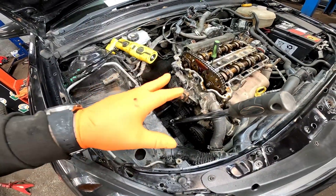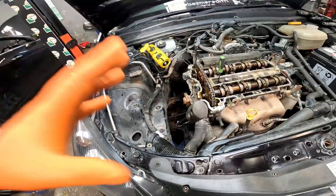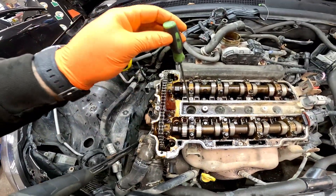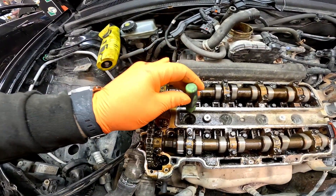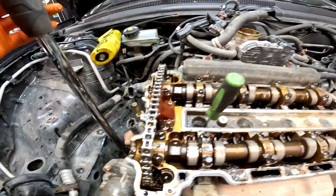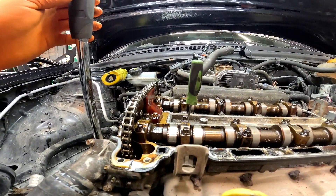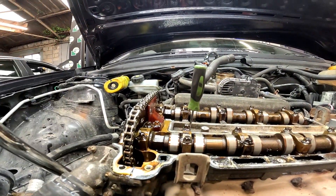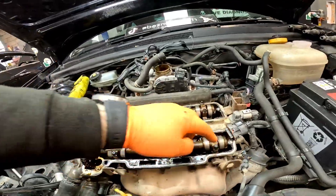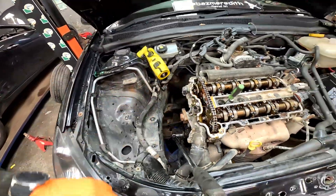Now we've got everything out of the way, before we get the timing cover up we're going to set the timing on the engine. What I've done is cylinder one spark plug out - get yourself a long pick, drop it down so it touches the top of the piston. Get your appropriate socket on the crank pulley and turn it, watching that pick come all the way to the top - that is top dead centre. Now we can get the camshaft locking plate in and get this timing cover off.